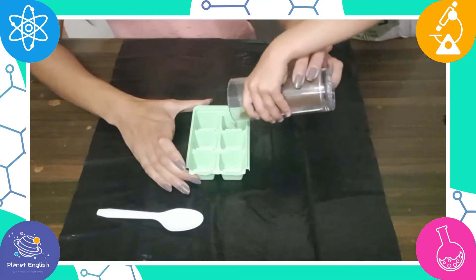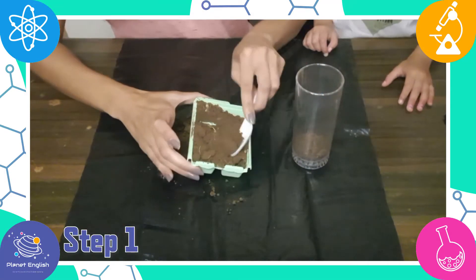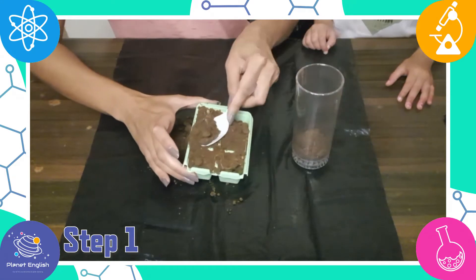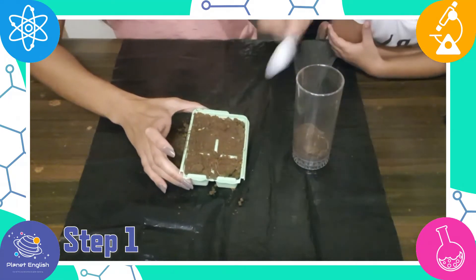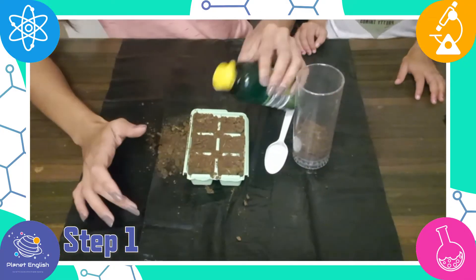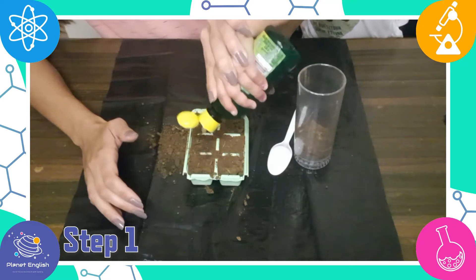Let's get started! Step 1: fill your ice cube tray with moist dirt. If it is dry, add a little liquid to each cell of the tray to moisten it. You could make it even more conductive by adding lemon juice or vinegar to the soil.